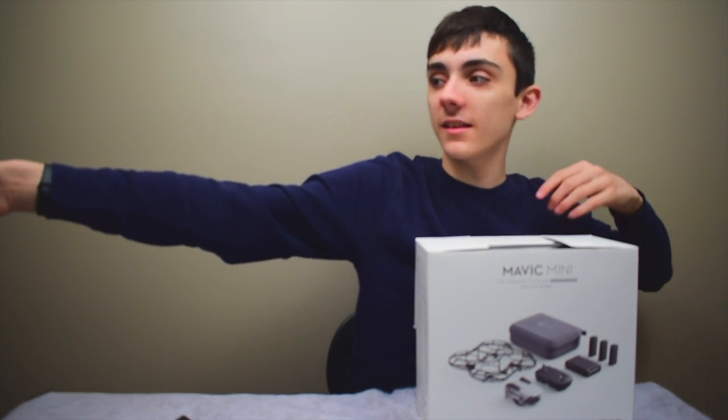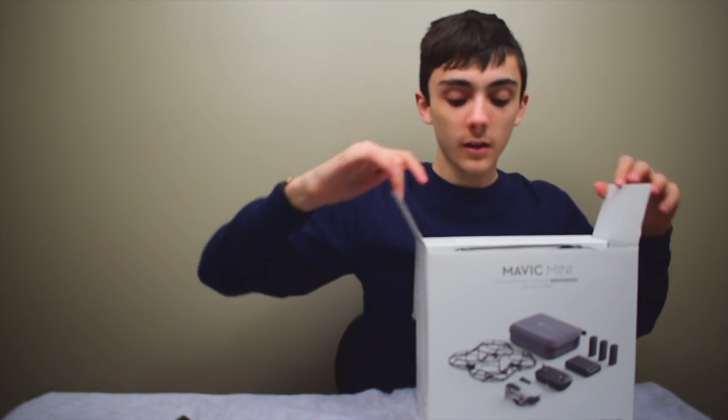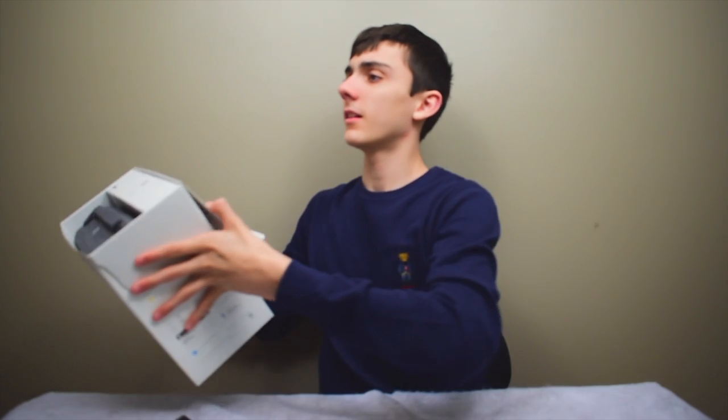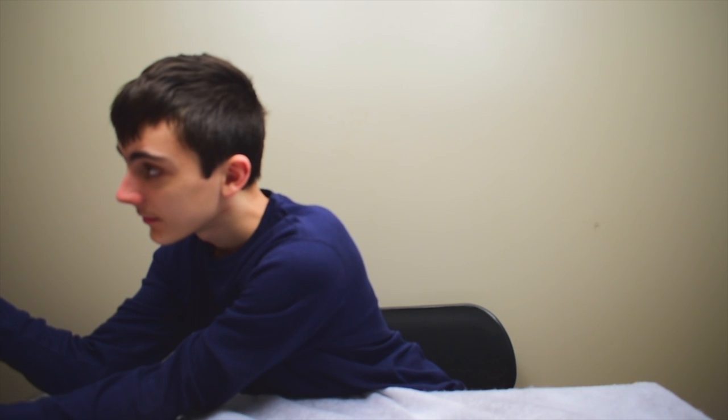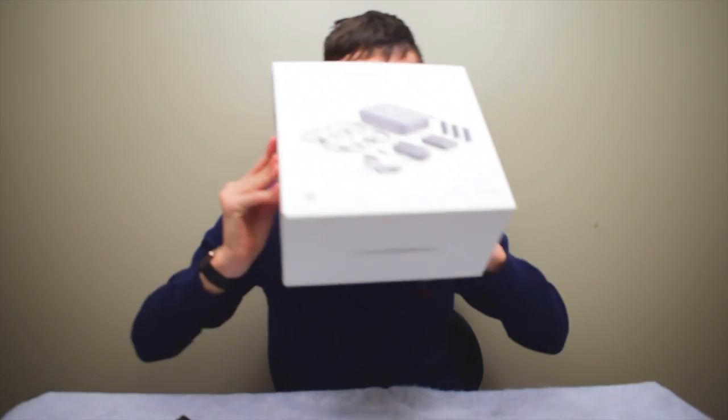My grandma's back here behind the scenes. Say hi! It smells so good — do you wanna smell it? No. Smell the box! No. You have to get close and smell it. No, no. It smells good.